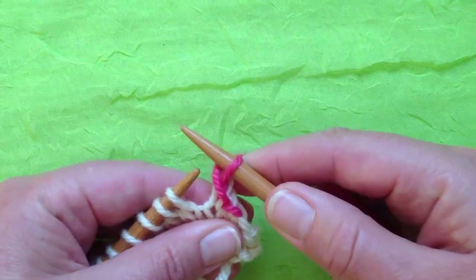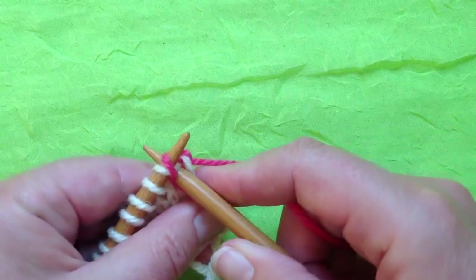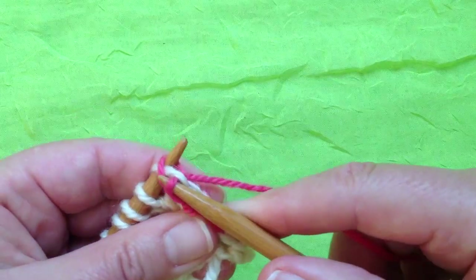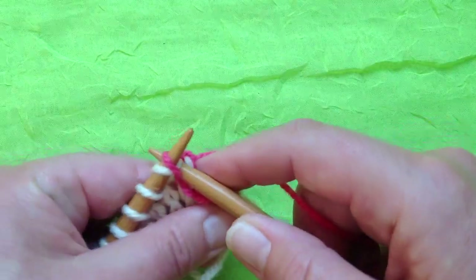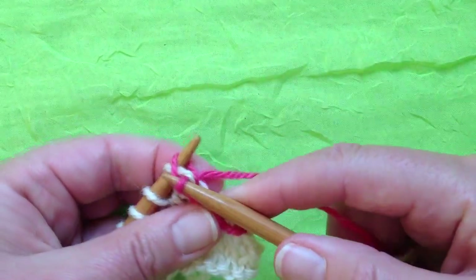And let both of those bits of stitches drop off the needle. So: left needle, right needle as usual, throw the yarn, and knit it through both stitches. You're both knitting and binding off the stitches in one movement. It's so much faster, smoother, and looser.